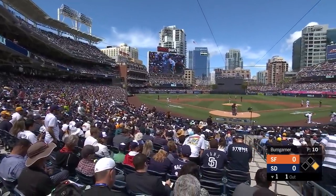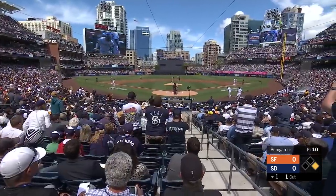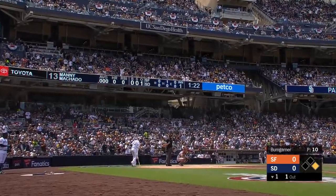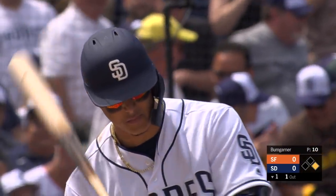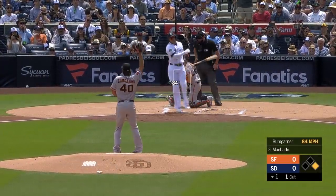For the first time in the Padres uniform, Manny Machado makes his way plateward. The new era begins right now for Manny Machado and the Padres. Big situations for both guys — this is what makes the game fun, this matchup like this.